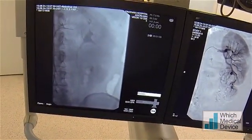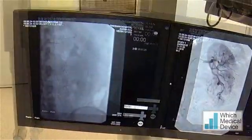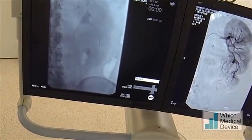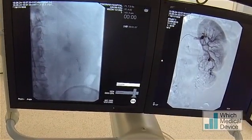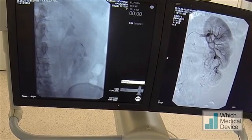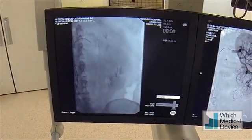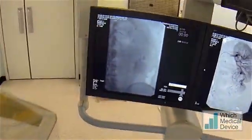We're just trying to get down into that lower pole vessel - that's looking promising. The wire is down, and I'm just going to try and advance the Prograte catheter over the wire down into that lower pole. Retracting the microcatheter and going down one of those more medial branches. We're down in a fairly small group of vessels now.